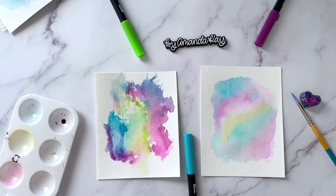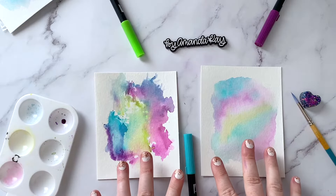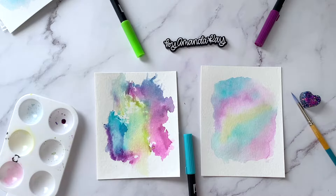Hello, I'm back with another video tutorial. Today I am showing you how you can create these watercolor backgrounds using Tombow Dual Brush Pens. Okay, let's get started.